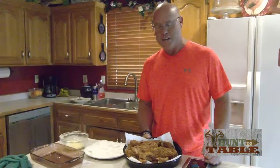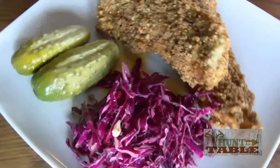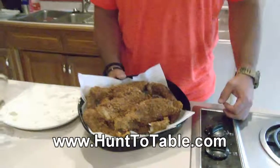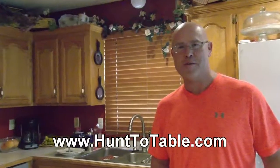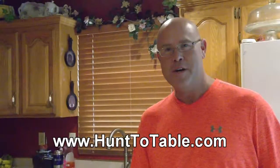All right, that's about it for tonight. This looks great and I am hungry. If you like this recipe, you can find it and many others at our website hunt2table.com. Don't forget to like us on Facebook, feel free to share any of those videos or pictures you're seeing, and share your comments with us too. Subscribe to our YouTube channel where you can find this and other videos from our hunting and fishing adventures.